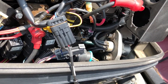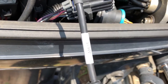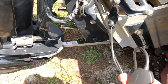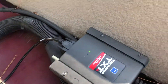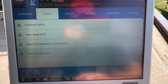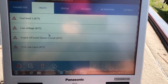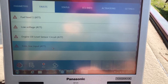We're connected to the Junction and connected to the AM01. We have a couple of fault codes on here: fuel level, low voltage engine, a little level sensor, and trim low input.